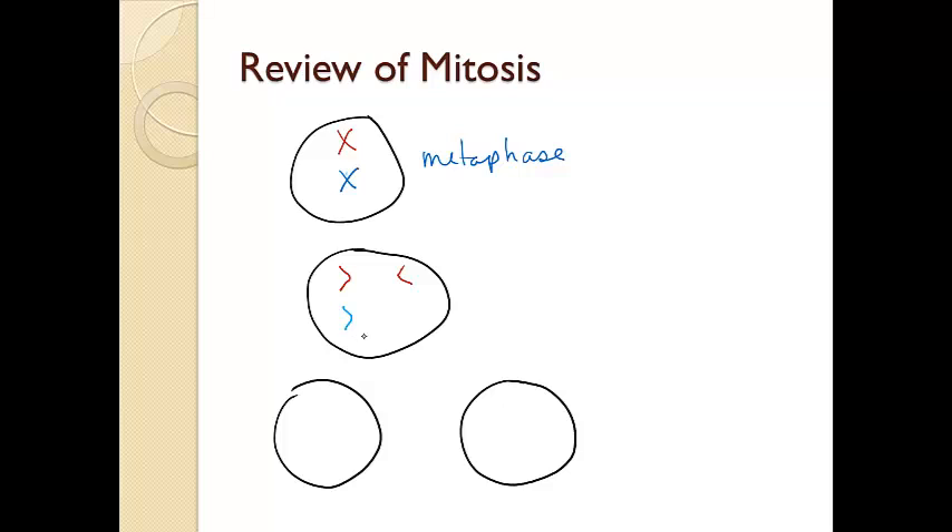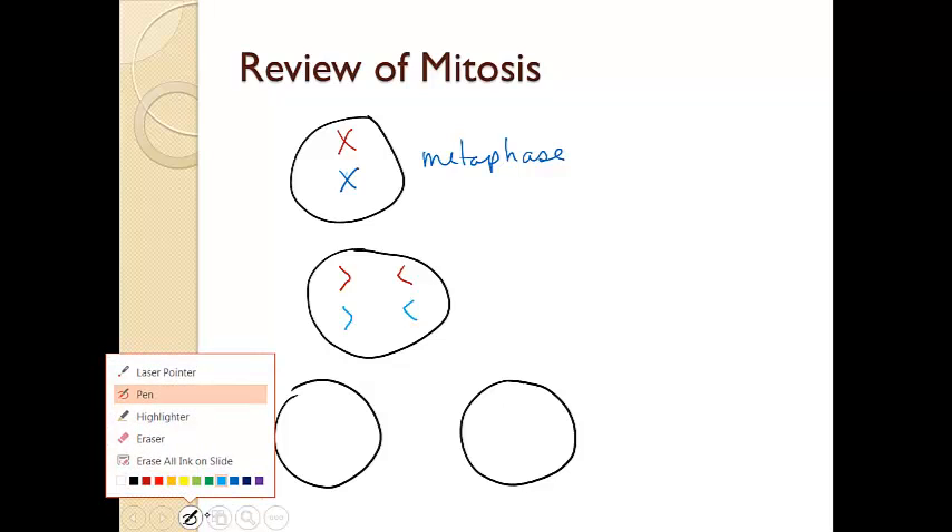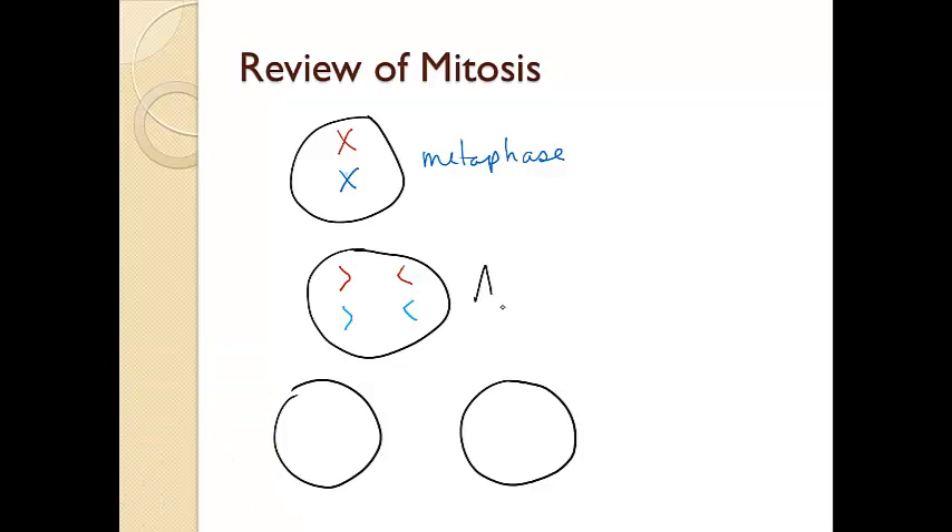And of course we also have that for our second chromosome. That is anaphase — when the chromosomes are moving to opposite poles.